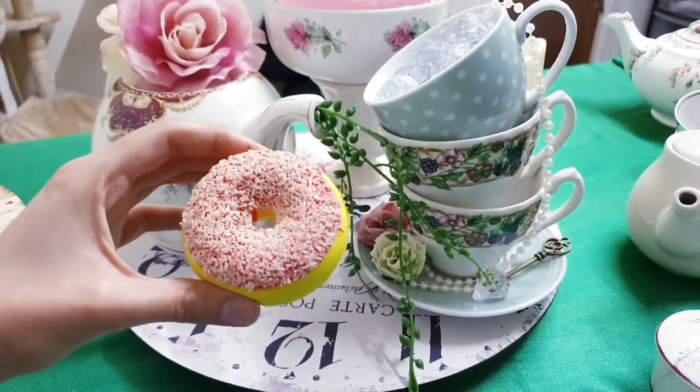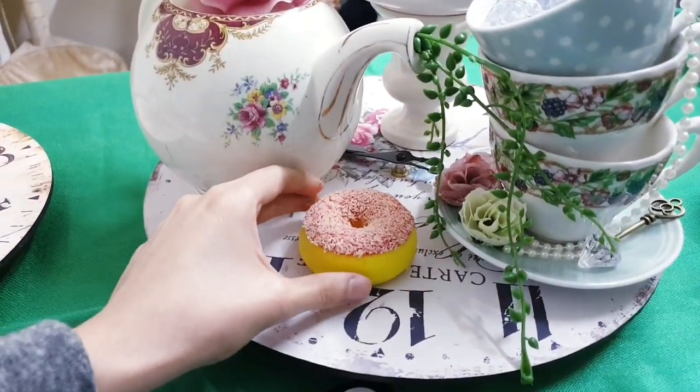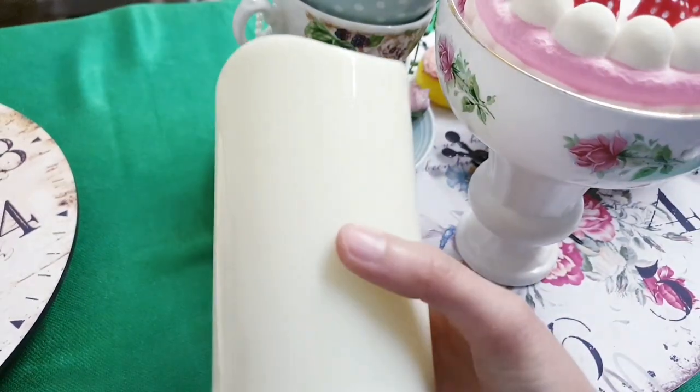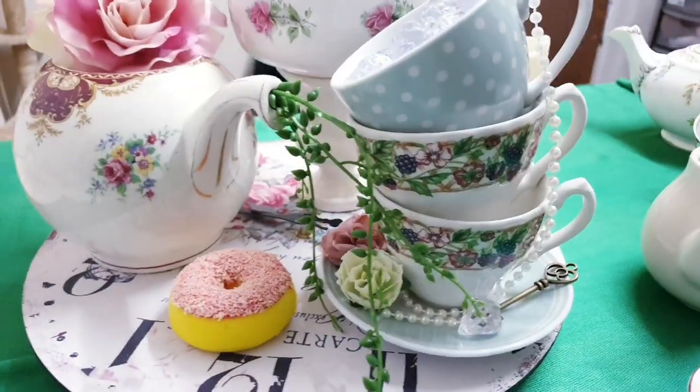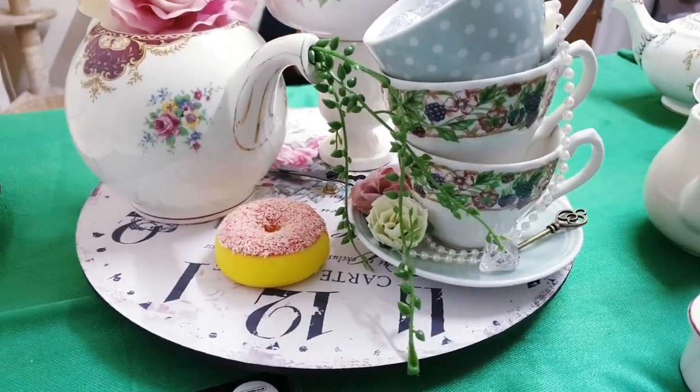I'm making use of this donut squishy and placing that there — I just felt like there was something missing and that's just perfect. I've also put one of these LED lights in the corner here. I think the centrepiece is now done and I'm going to move on to all the other bits.